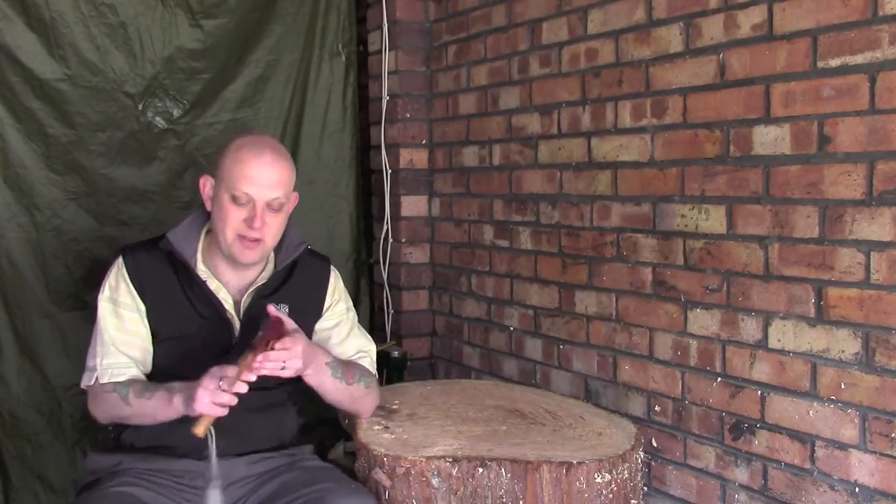Although I make no secrets about the fact that I am a big fan of the Gransfors Bruk products and a real big fan of their tools, for me it's not so much the manufacturer which has led me to choose this as my favorite axe — it's the size and it's the versatility.